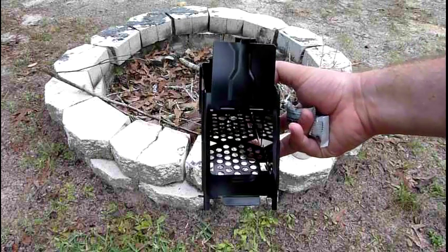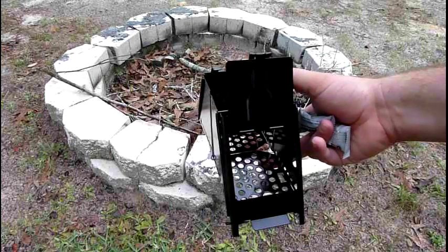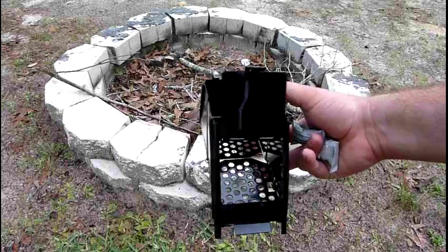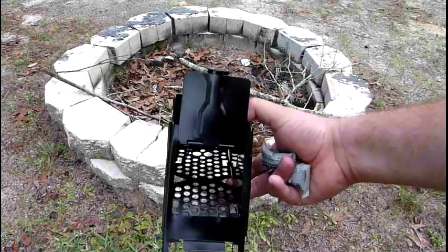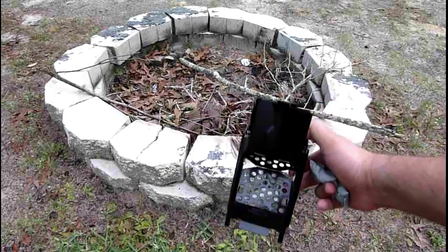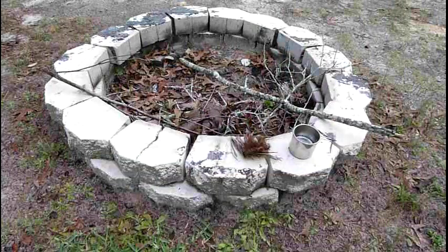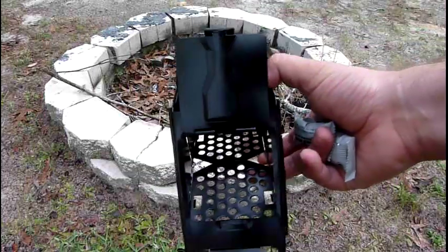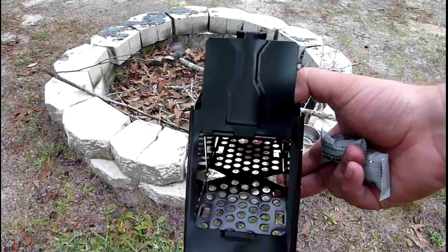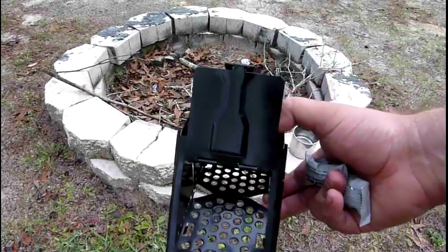I haven't tried this thing out yet. I'm going to build a little fire in there and try to boil two cups of water and see how it works. It's real neat - it folds up real small and has a little pack that it fits into. It weighs maybe a pound and folds up to about five inches wide, six inches long, and about an inch thick.